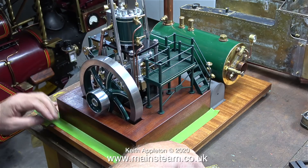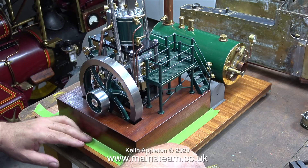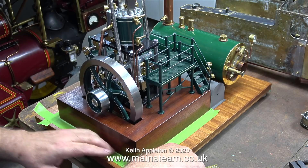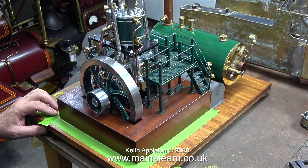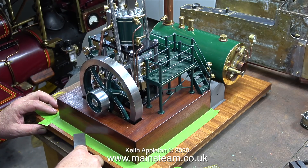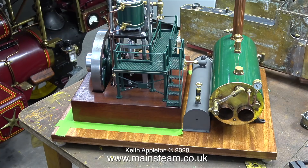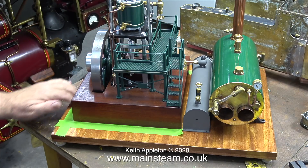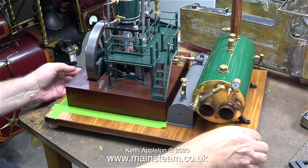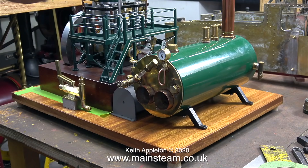This part of the job is vitally important. I need to make sure that I mount the engine exactly in the right place on the baseboard. This is the method I normally use — masking tape. I position the engine on the baseboard and carefully measure how far it is from each end and from the front, and when I'm happy that it's in the right place I apply the masking tape.